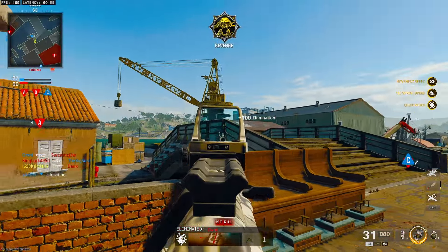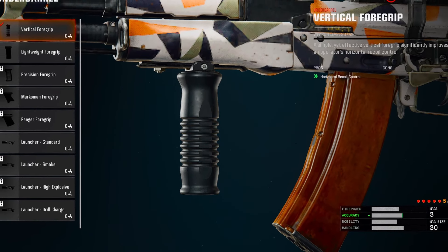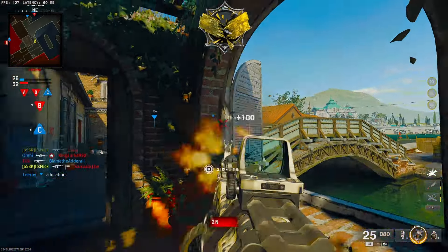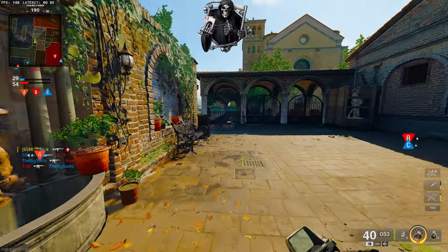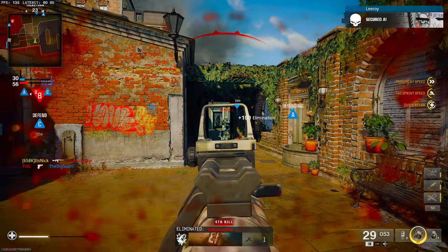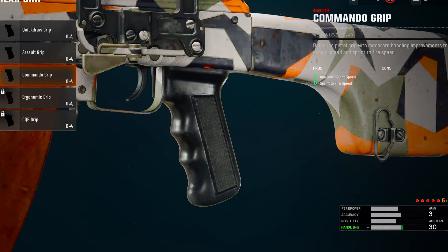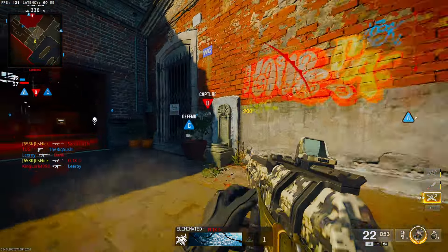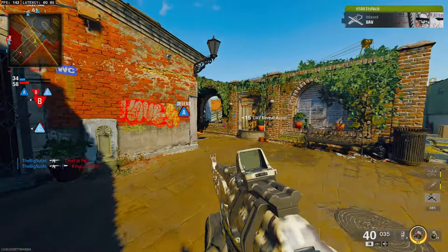The underbarrel on this class is again going to be the vertical foregrip. This gun shoots fast and wild, and you do not want it going left and right like crazy — plus, it becomes even more important because of another attachment we'll get to. Then for the grip, I suggest running the commando grip. You want ADS and sprint-to-fire speed up for this close-range gun — you want to be able to draw on people in all sorts of encounters.